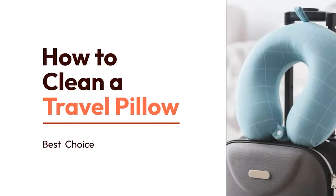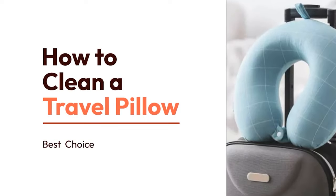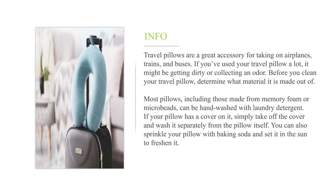How to clean a travel pillow. Travel pillows are a great accessory for taking on airplanes, trains, and buses. If you've used your travel pillow a lot, it might be getting dirty or collecting an odor. Before you clean your travel pillow, determine what material it is made out of.